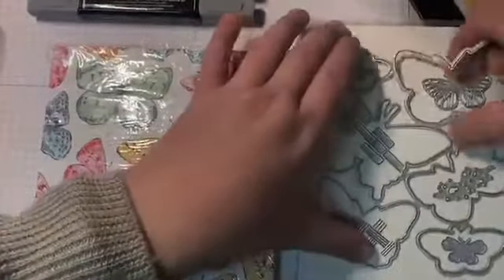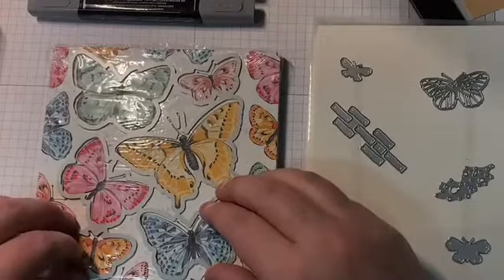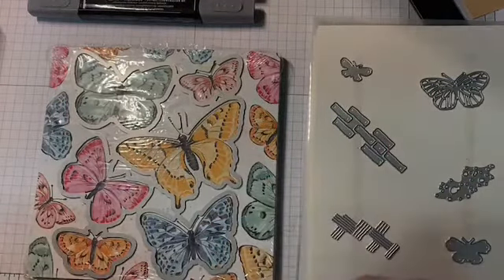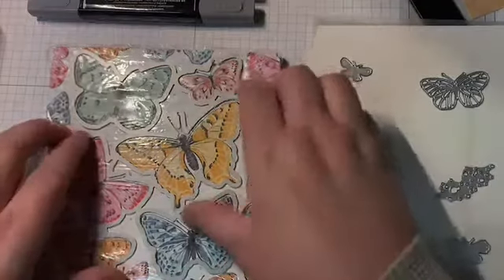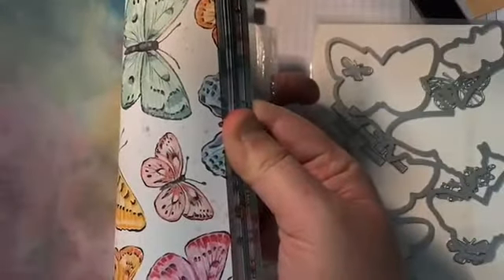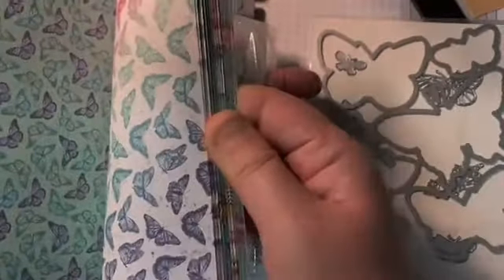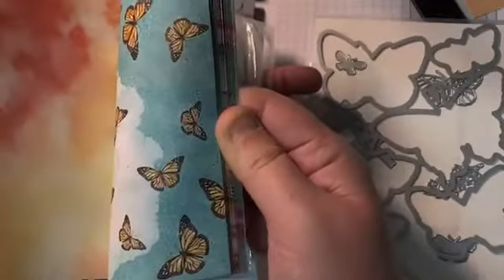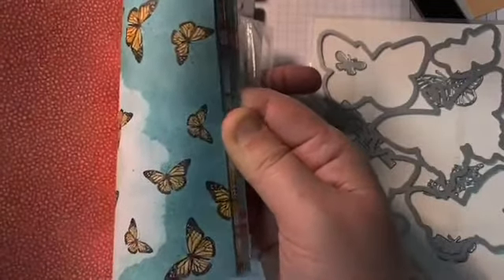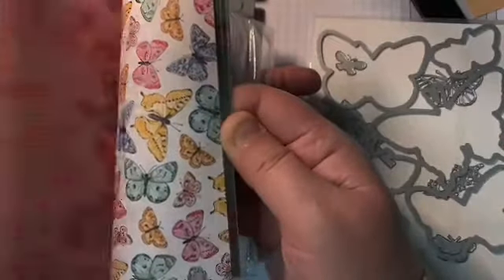With this die, you can die cut the images straight from this designer series paper. There are eight sheets of each design in this paper. I'll just give you a quick flip through. I just love this paper — I'm probably going to be buying more packs of it. I've always loved butterflies, so this collection was made for me.